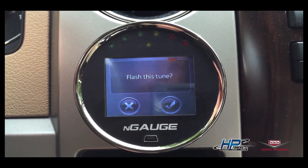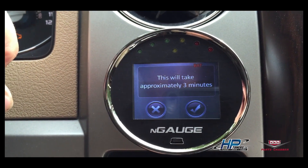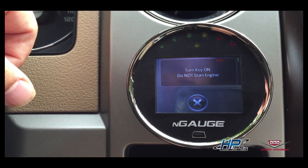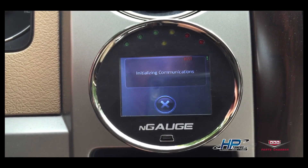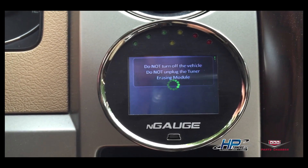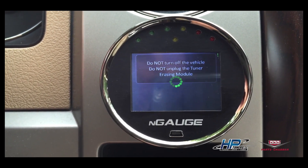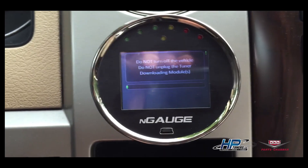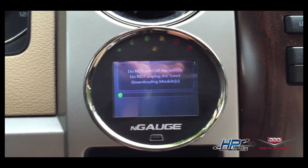The N-Gage will confirm — flash this tune, yes, hit the check mark. This will approximately take three minutes. The key of course is already on. It's important while this is flashing: do not turn the key off — you could crash your computer. It's easy to recover, but why do it in the first place? I'll pause the video and come right back once it finishes flashing.